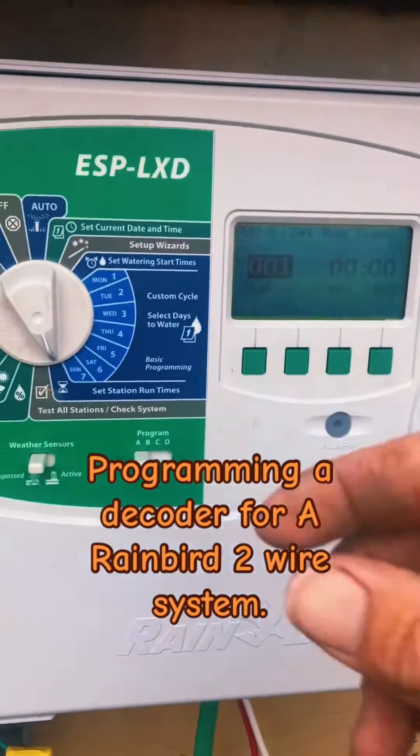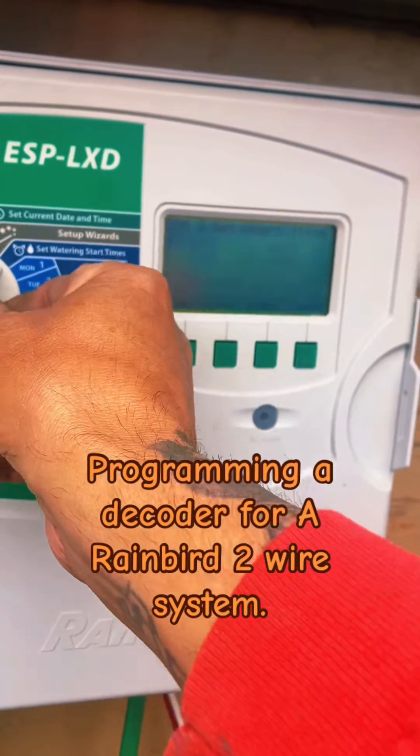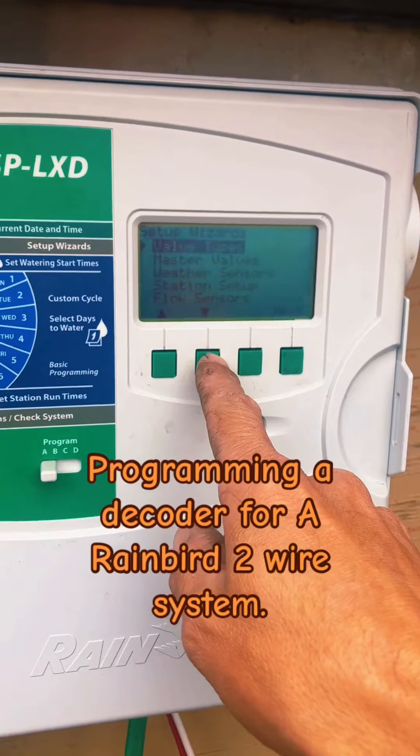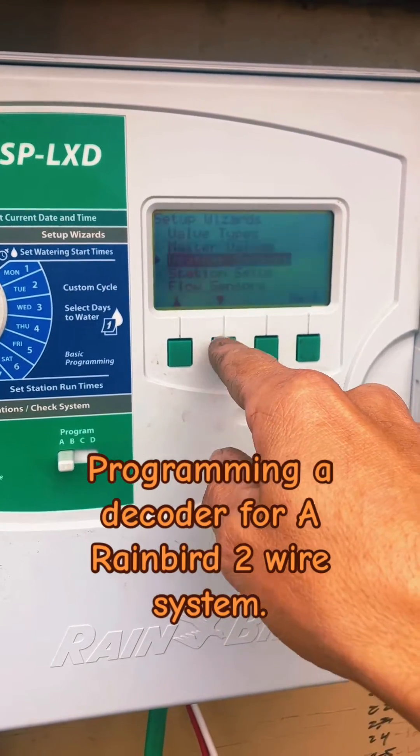You're going to go to Setup Wizard, and you're going to go down to Station Setup.